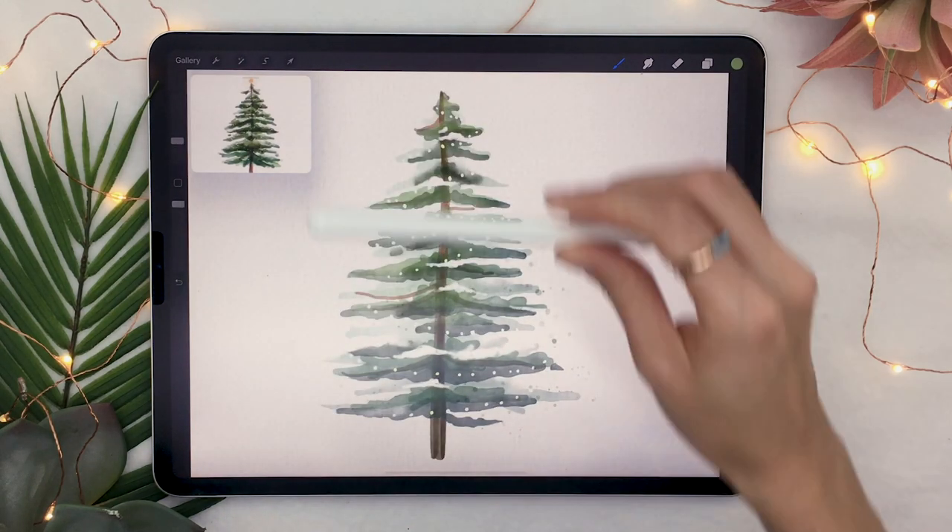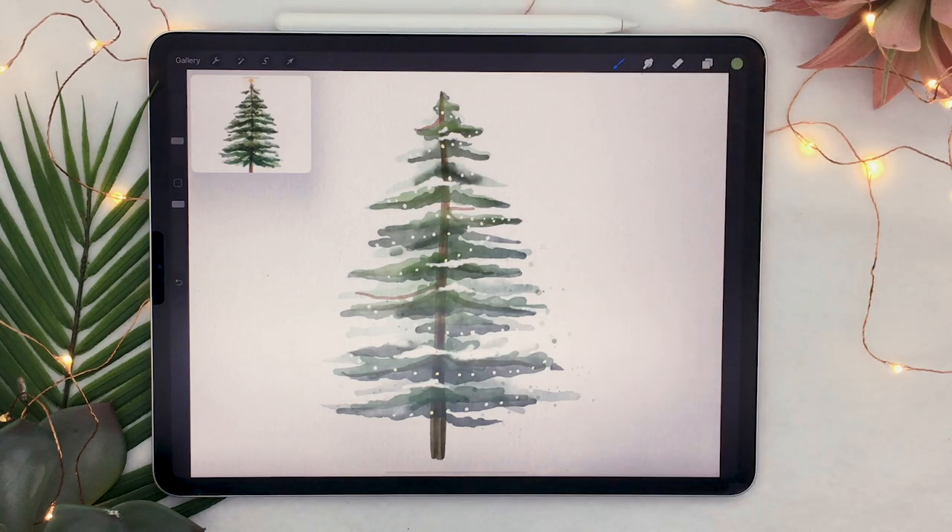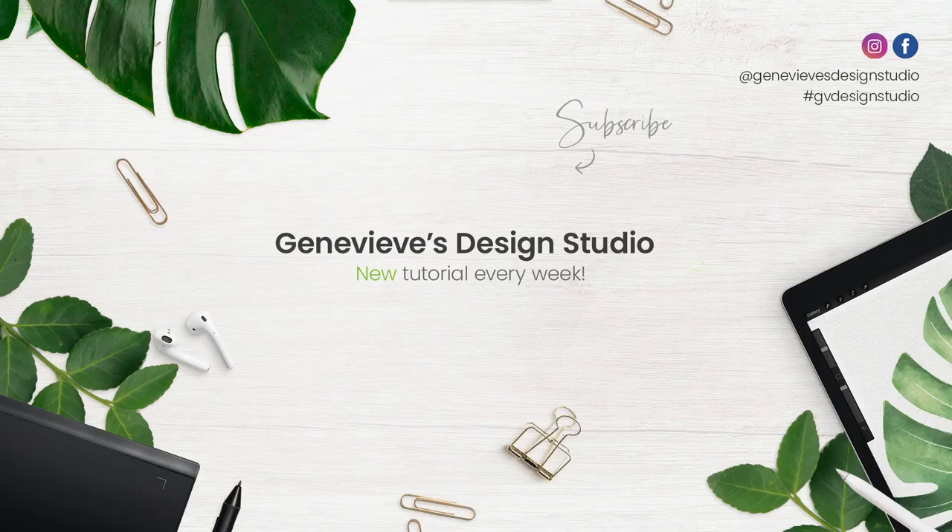That's how to draw a watercolor Christmas tree in Procreate. If you enjoyed this video, give it a thumbs up — it really helps the channel. Share your results with me on Facebook, Instagram, or Twitter, and don't forget to subscribe because I put out new videos every week.